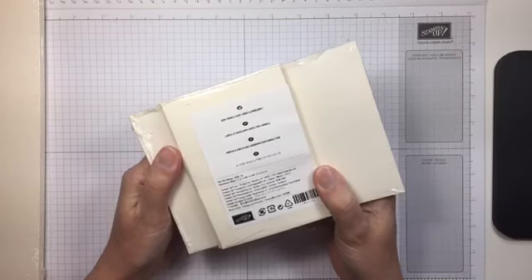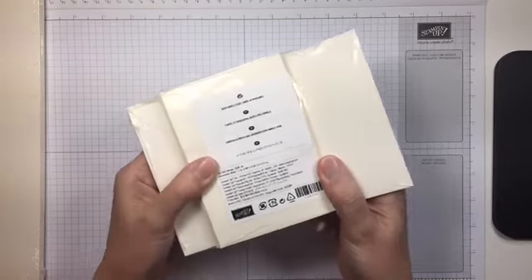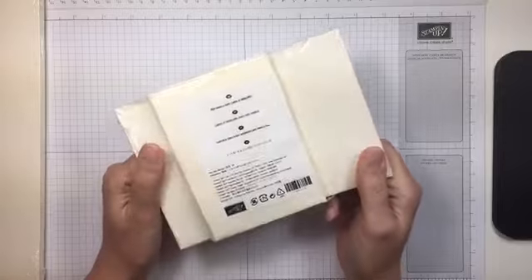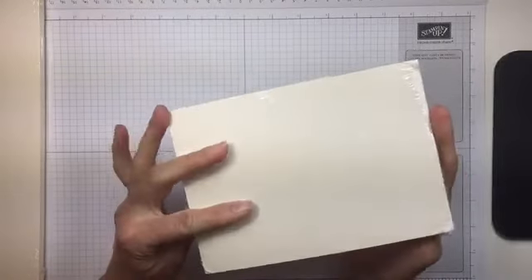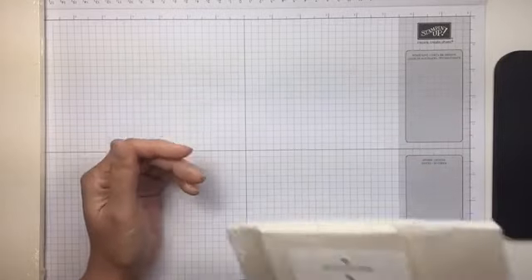One thing I'm incredibly excited about is the Very Vanilla note cards and envelopes — finally! Currently we have Whisper White and Crumb Cake, but they're adding Very Vanilla to the lineup, and I'm pretty excited about that.